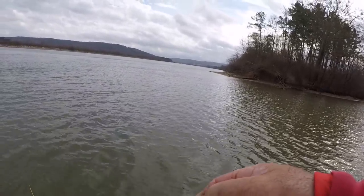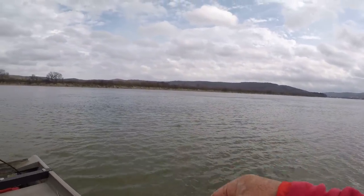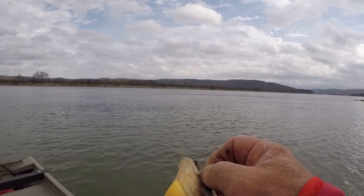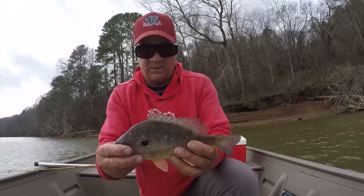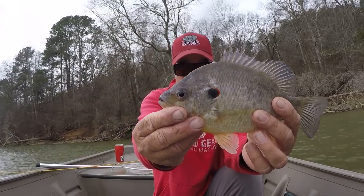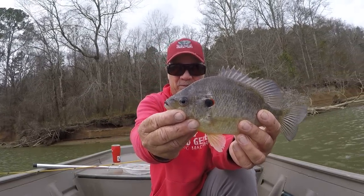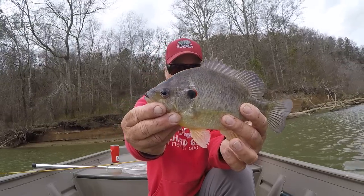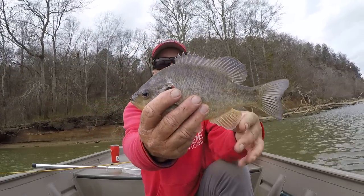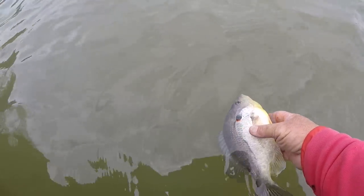I'm not pinching off little pinches and stuff like that — I'm using the whole night crawler, folks. Look at there — that's an old biggun right there. I knowed it, I knowed it when I missed that first one. I just had a hunch it was a big shell cracker. Whoa — shell daddy! Let's let him go.